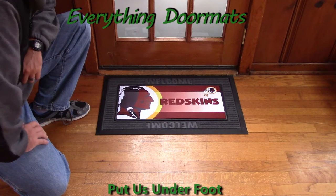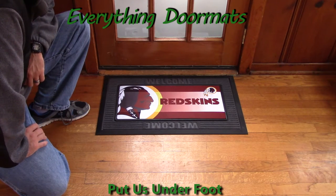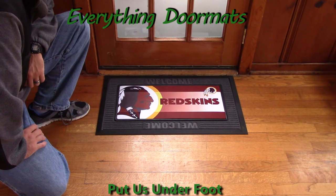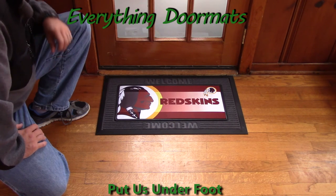This Washington Redskins Sassafras mat can be found in our Sassafras category under sports. It makes a great addition to any Redskins fan's home.